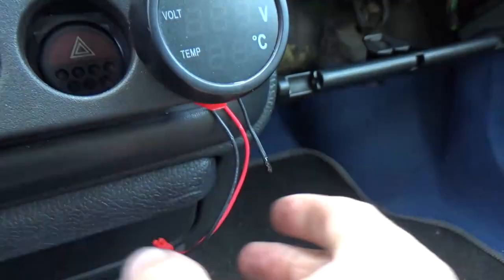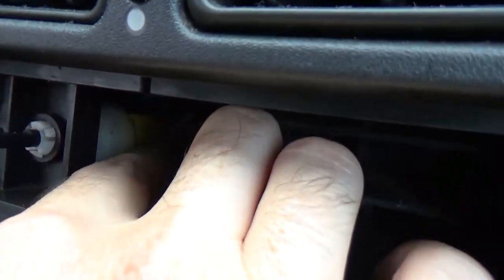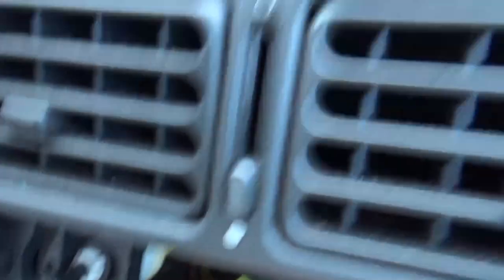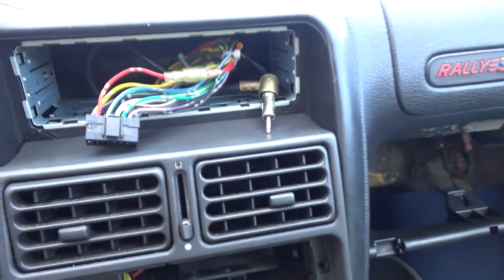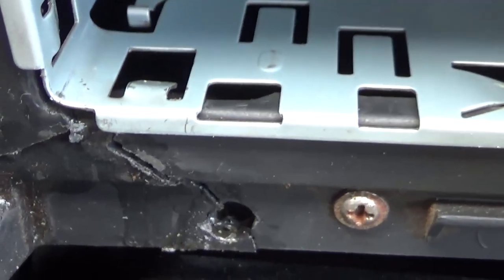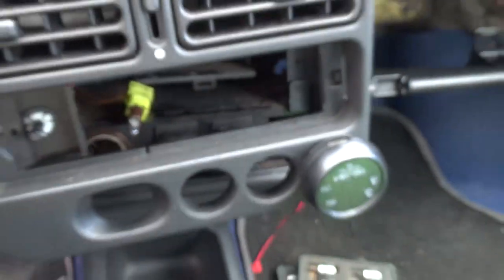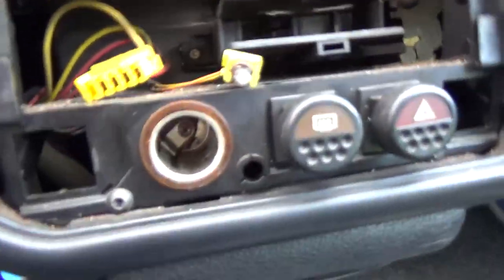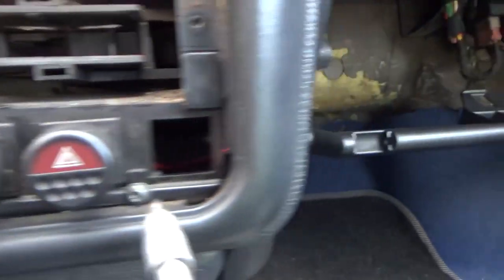A regular Peugeot 106 won't have this but mine does. And there's another connector here that I have to unplug. Hopefully this will pop out — up here there are two clamps that I had to remove. And now the whole thing pops off.